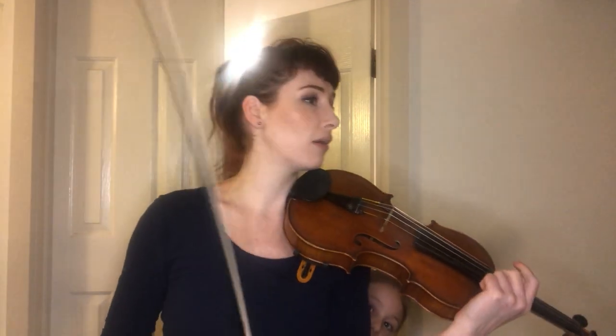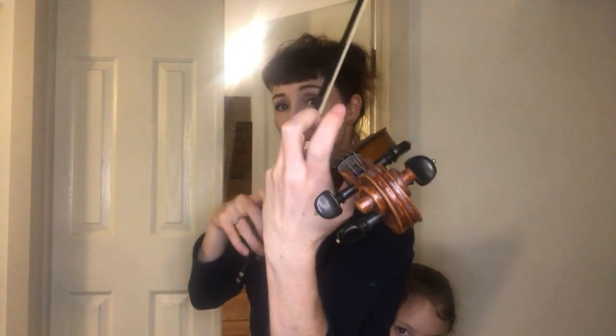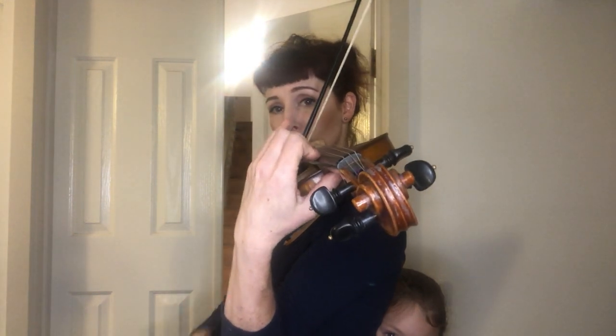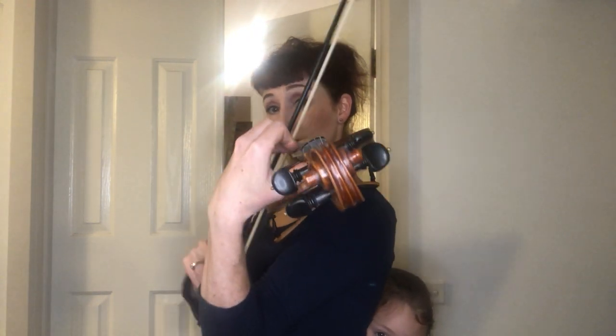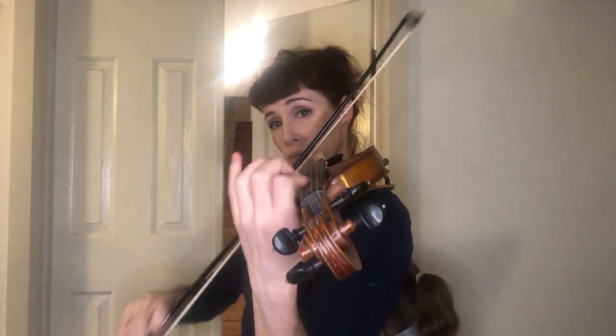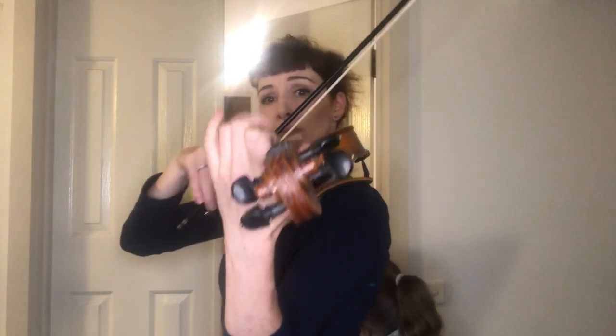I'm going to play that one more time with a side-on view so you can see how my arm rotates around the violin, because that's infrastructure. You're going to use this all the way through all the Mozarts, not just right now in bar 52. And that's how that goes, with a nice loose left shoulder.